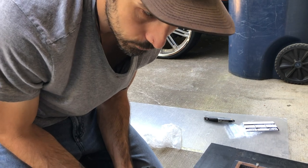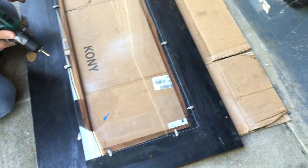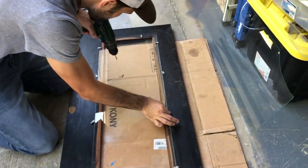Literally screwing in the very last screw to hold my glass in when my drill slipped and hit the glass and broke it. It's just single pane so it's pretty brittle. So I decided even though it costs three times as much, plexiglass is the way to go.